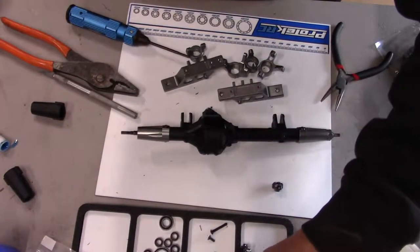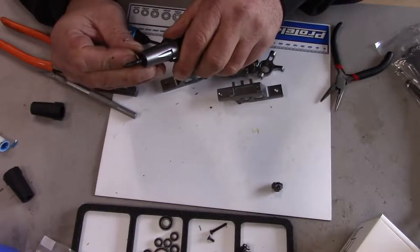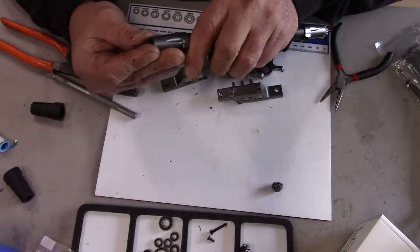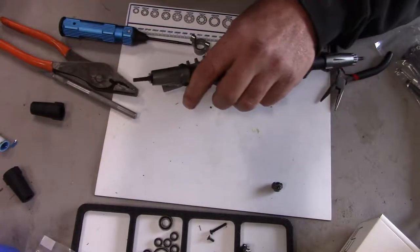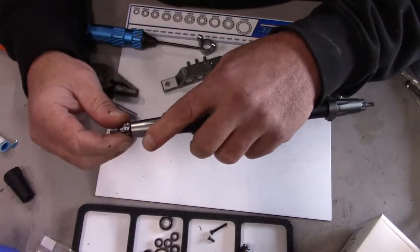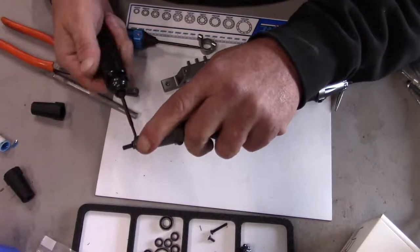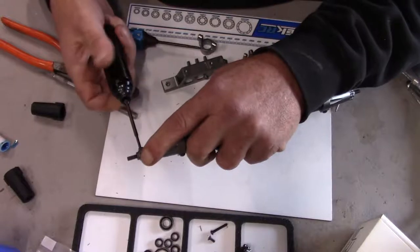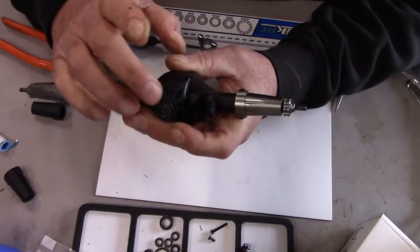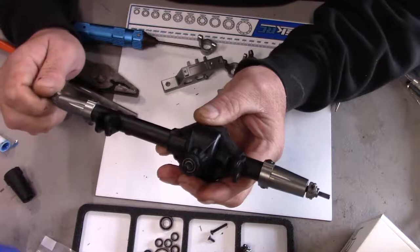Now we'll take our other hex, put the pin on, then put it in with our set screw — or grub screw, whatever you want to call it. Pop that bearing back down in there and see how it rolls. Looks like it rolls pretty good to me.